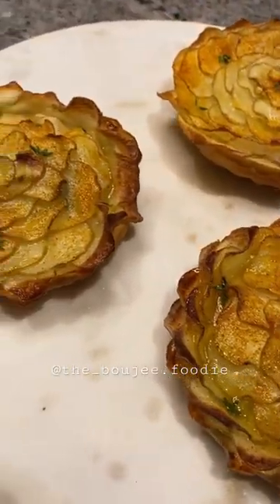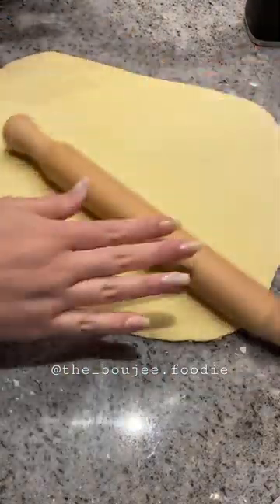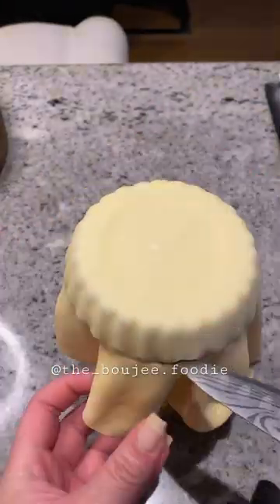Has a chicken potato pie ever looked like this? The funniest part is, I get asked all the time where do I get my inspiration? To be honest, it could be from anywhere.